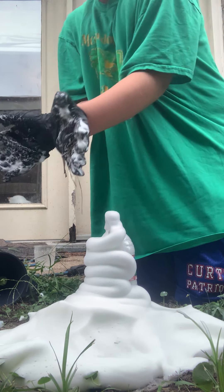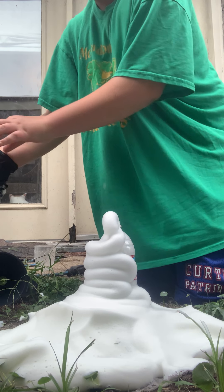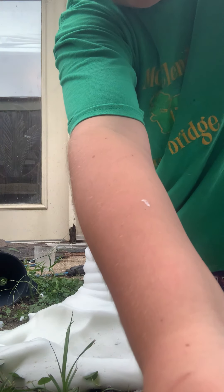Hold on, let me just take off my gloves. Have a good day, goodbye!